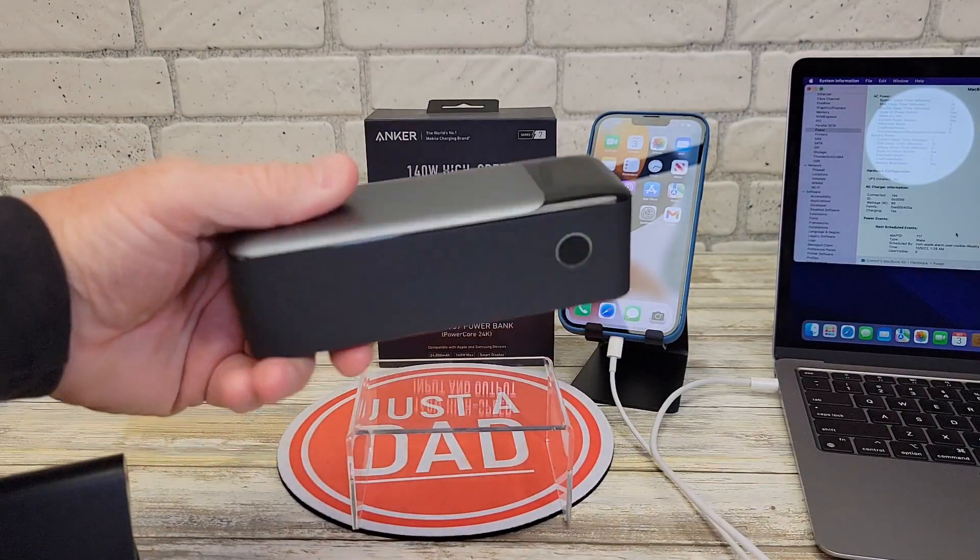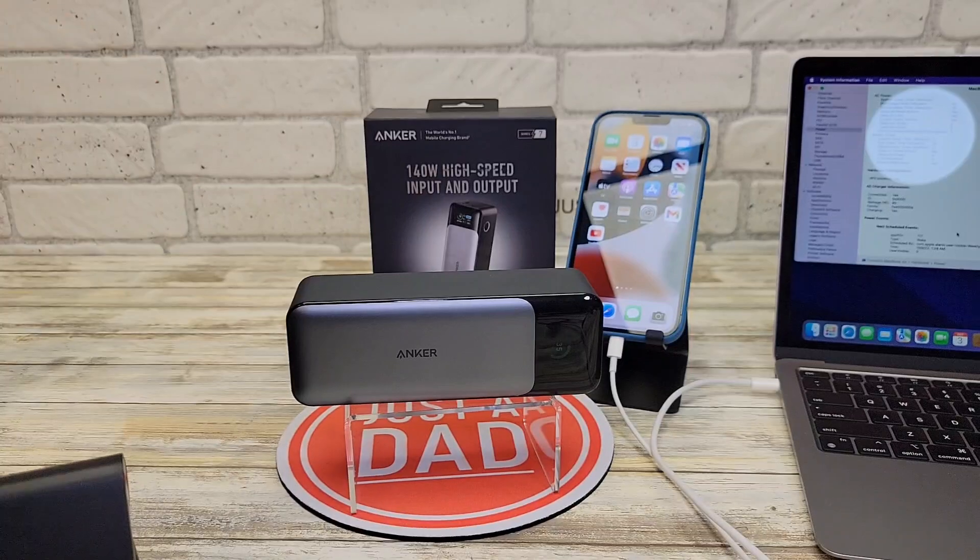This is a really nice battery bank for travel. I hope this video helps — thanks everybody for watching.